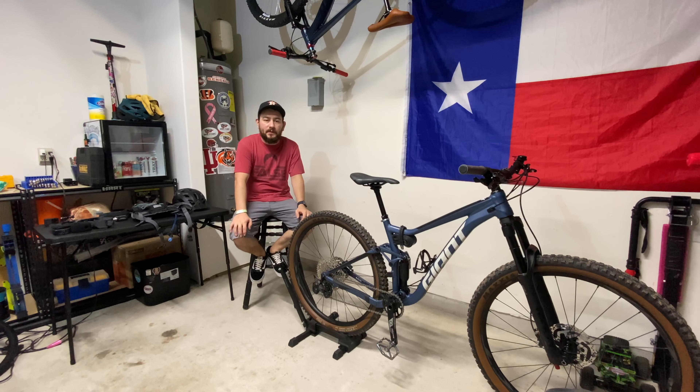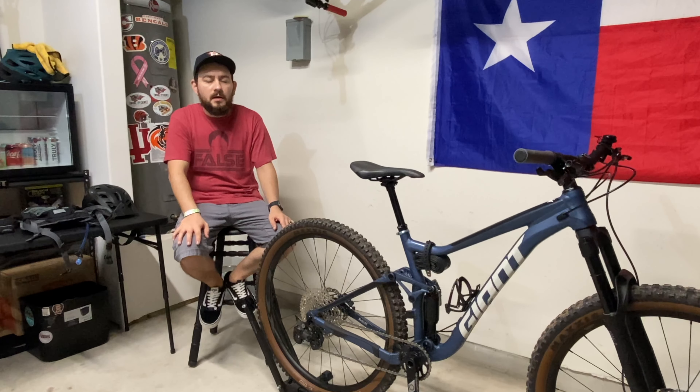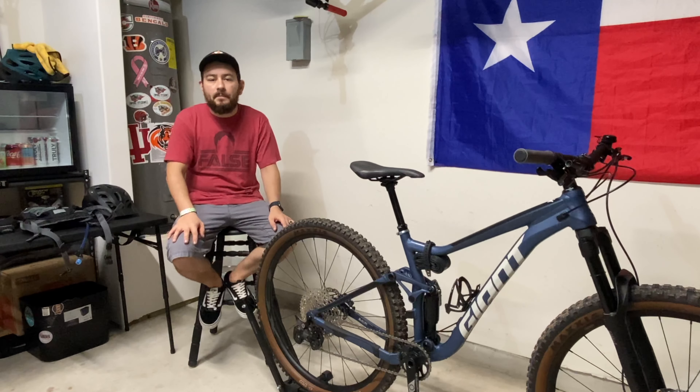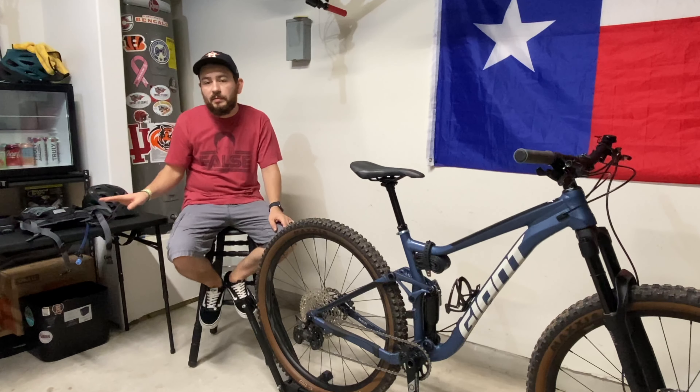Welcome, happy new year, thanks for watching. It got me thinking that maybe I'd do a video on what I carry with me on a trail ride. Over here on my table I've got everything that I take with me to a trail ride. This is going to be a little bit different.